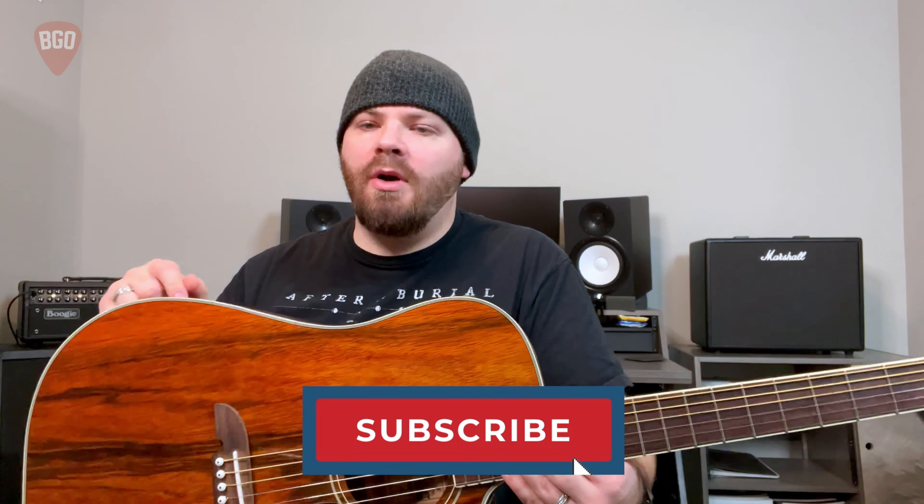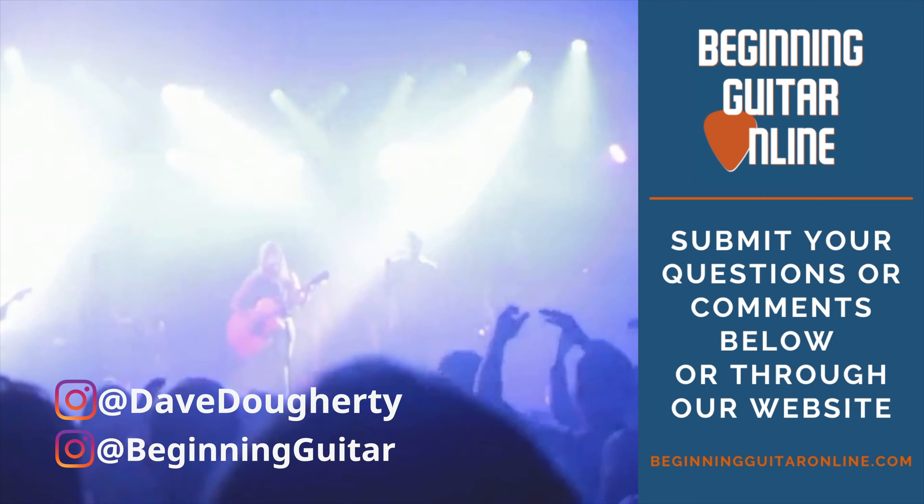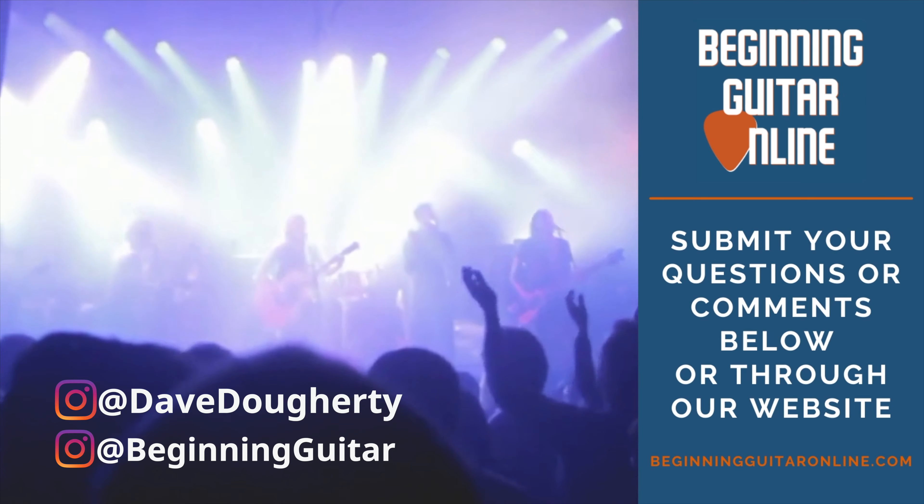Later on we can talk about tone woods — that's a whole episode on its own. Alright, at this point we're going to call it good. Thank you for watching. If you're on YouTube, click the thumbs up button, comment, subscribe. If you want me or Chris to cover any particular topics, any questions on different parts of the guitar or lesson ideas, drop a comment. Like, comment, subscribe, share — it really helps us out. Stay tuned for the next one and we'll see you down the road. Thanks, bye.